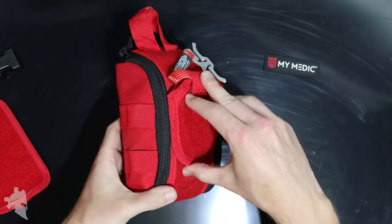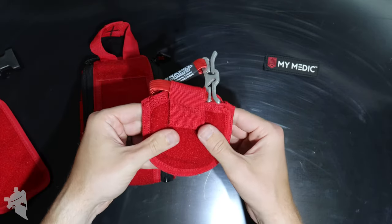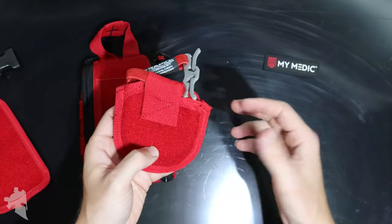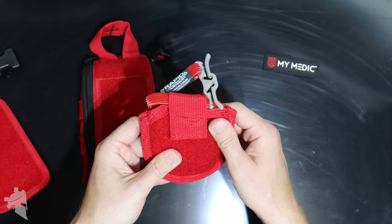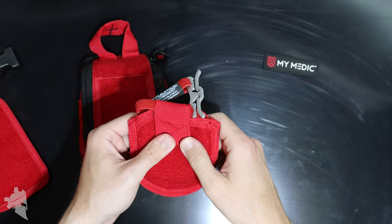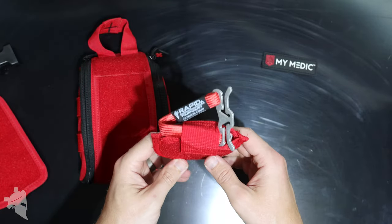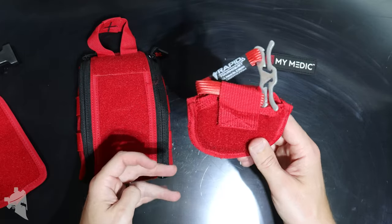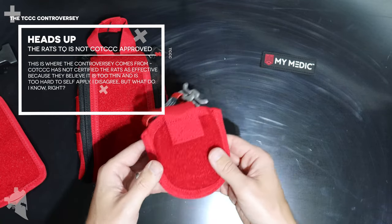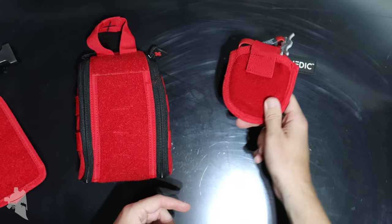On the front of the pouch there's another detachable pouch which holds a RATS tourniquet. If you want to learn more about the RATS tourniquet — how it works, how to use it, and why I personally have been carrying one every single day since I made the video — I'll leave a link. The world seems divided on the RATS tourniquet: some people love them, some hate them. Honestly, if a Green Beret 18 Delta Medic designs something specifically for a medical purpose, that's good enough for me and why I personally carry one. Detachable tourniquet pouch — there you go.